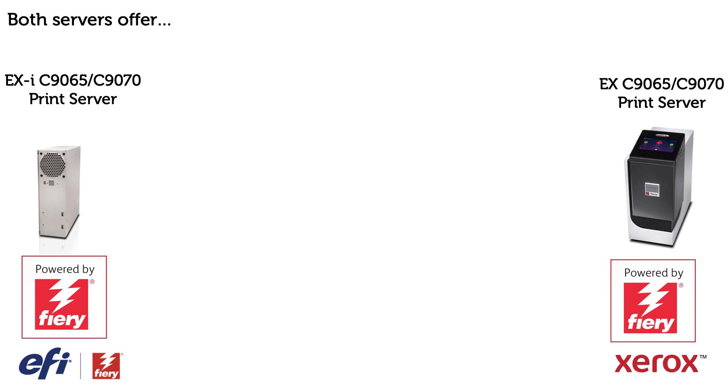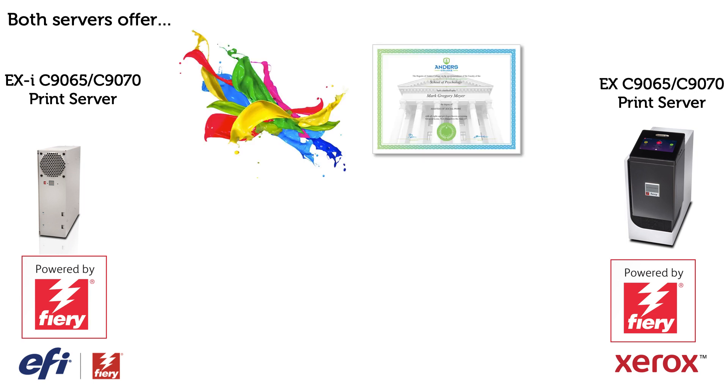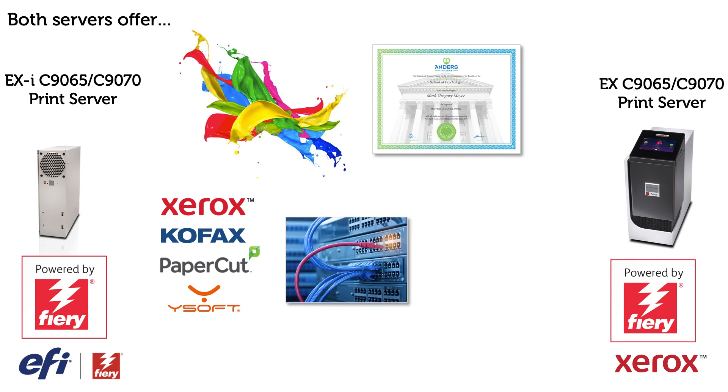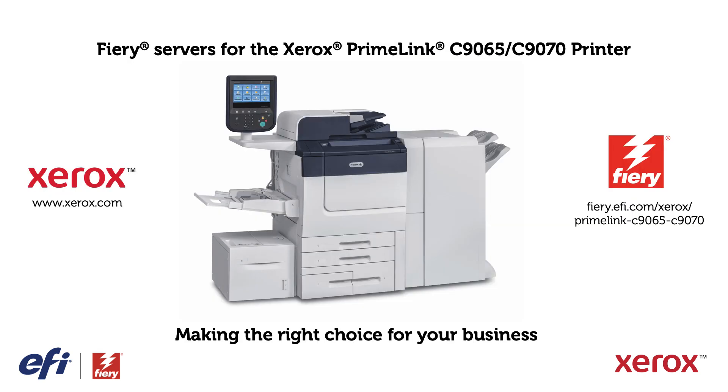Both the EXI and the EX print servers offer great out-of-the-box color, the ability to create personalized documents for free using Fiery Freeform Create, integration with Xerox ConnectKey and other print management applications like Equitrac, Ysoft, and Papercut, enhanced security features, and job management using the customizable Fiery driver for Mac or Windows or Fiery Command Workstation.